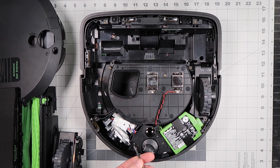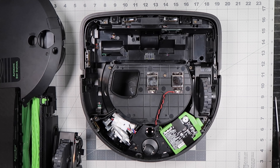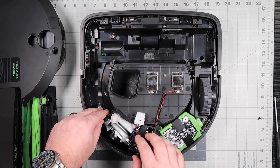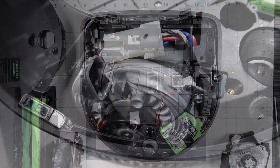Using a screwdriver, remove the screw on the vacuum module. Press down on the latch that holds the connectors together and pull the connectors apart. Pull up on the vacuum module to remove it. Be careful not to dislodge the baffle from the slot.